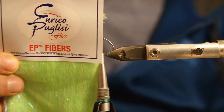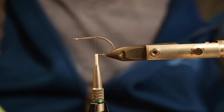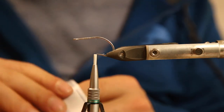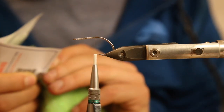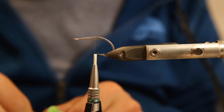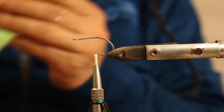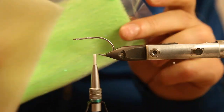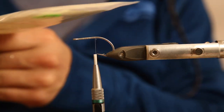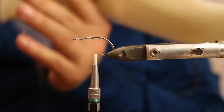For this fly I'm using the EP 3D fibers - these are the original ones. The 3D fibers feel a little bit different and they have flash material built in, which makes tying really quick. You don't have to add any flash material separately. We tie them in one of the best sea bass color combinations: white and chartreuse.